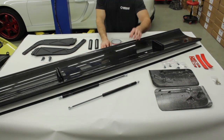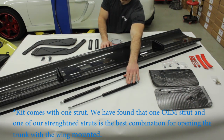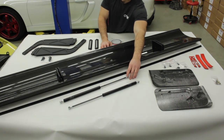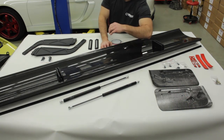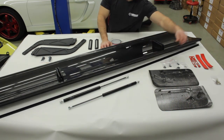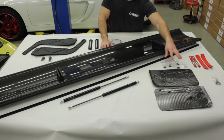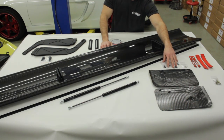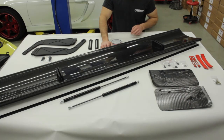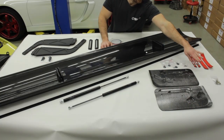We have two hood struts which allow the rear hatch to still open with the added weight that this kit creates. We have a gurney flap, end plate washers with hardware, double-sided tape pieces you'll need throughout the install, and both sides of the end plates with hardware for the rear wing.